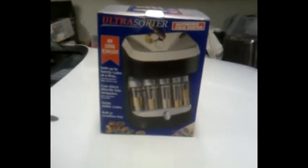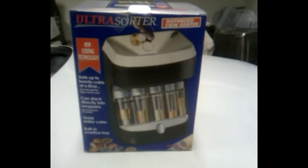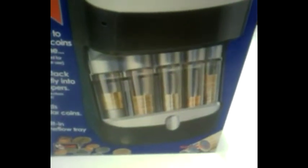I was in Office Depot, an office supply store yesterday, and this is what I found: this Ultra Sorter. It was on clearance for something like $17, and it does all coins. I thought this thing would probably be pretty good at spitting the pennies out one at a time for the Comparator.